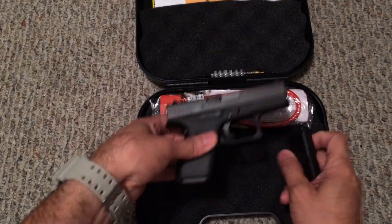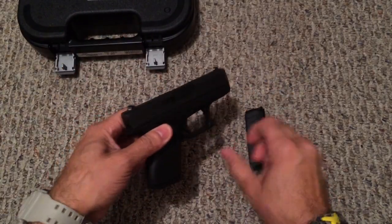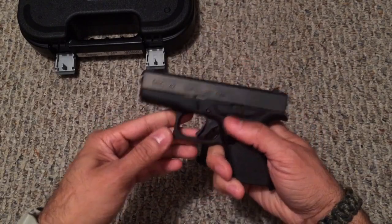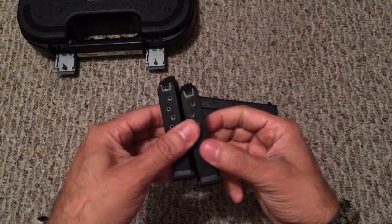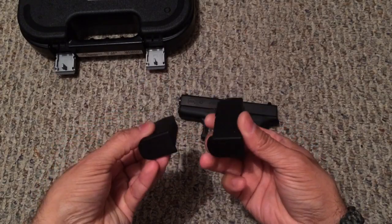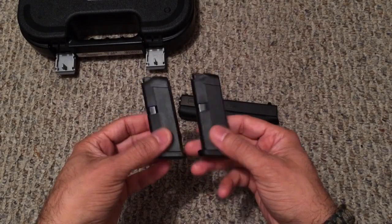So let me go ahead and take the gun out and show you a little bit of it. Now obviously this is not going to be a full blown review because by this time there's already tons of reviews on this particular firearm out there. So let me go ahead and eject this mag and show you guys there's nothing in the chamber. Mags are empty. Let's look at the mags first — they're both six round mags chambered in .380, same as the firearm. Same standard mags that you would find with any other Glock, so there's no big surprises with that.